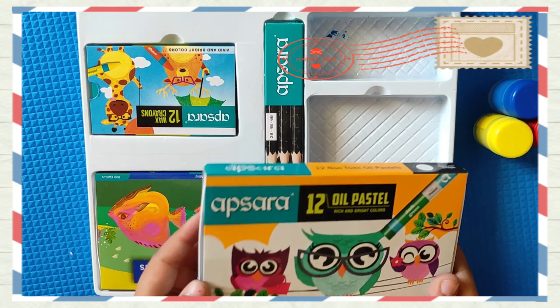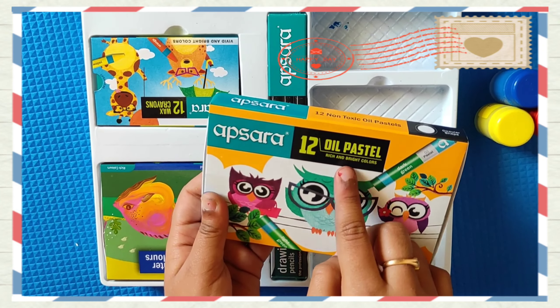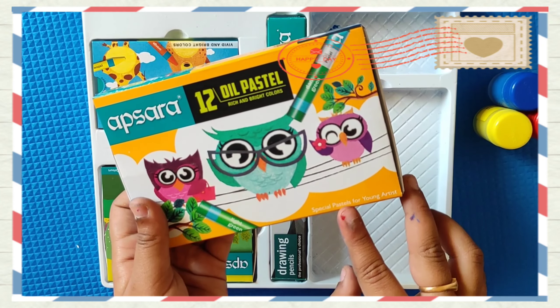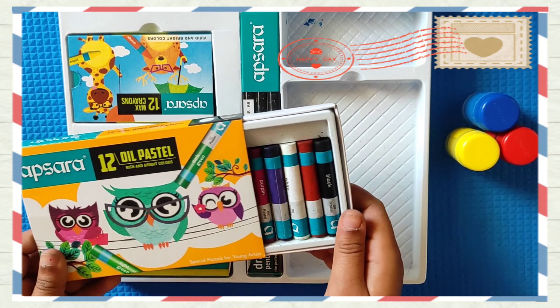Now let's go with oil pastels — 12 oil pastels. Rich and bright colors. Special pastels for young artists. These are the 12 shades.